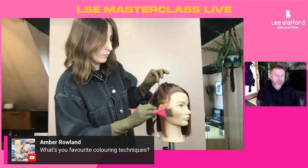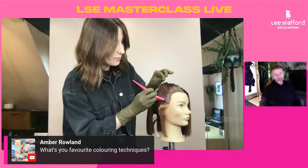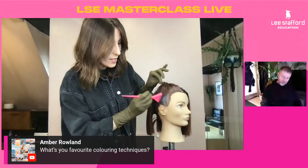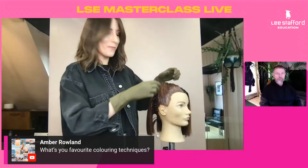Amber Rowland asks: what's your favourite colouring technique? There are so many different techniques — how do you even choose one? I love the technique we're going to do today. I love colours that tend to be quite soft and harmonious, quite subtle and almost hidden. The freehand techniques are really nice. It also depends on the haircut, because the colour technique can totally change depending on the cut you're working on. Definitely at the moment, freehand is one of my favourites.